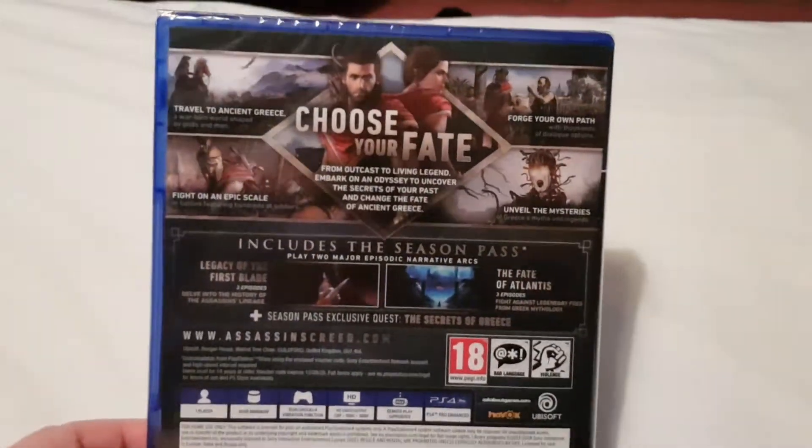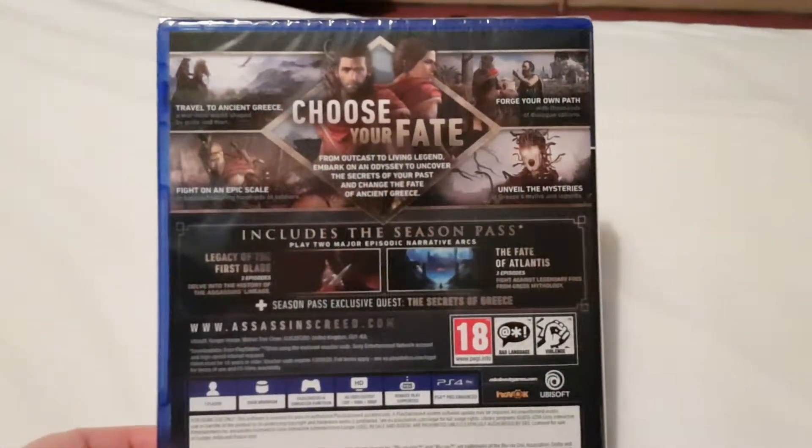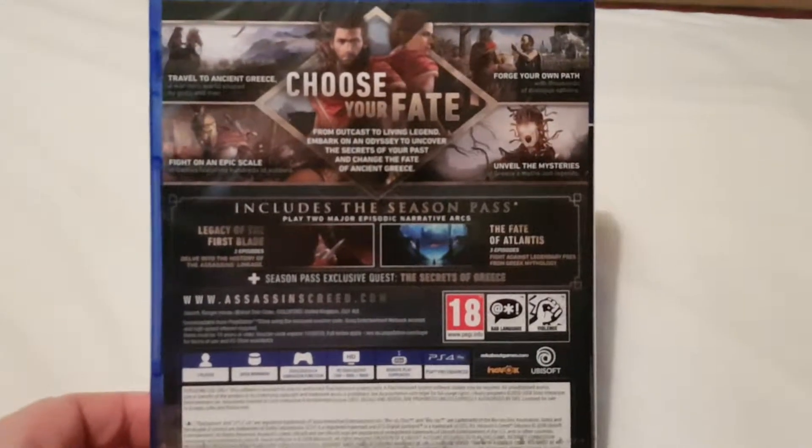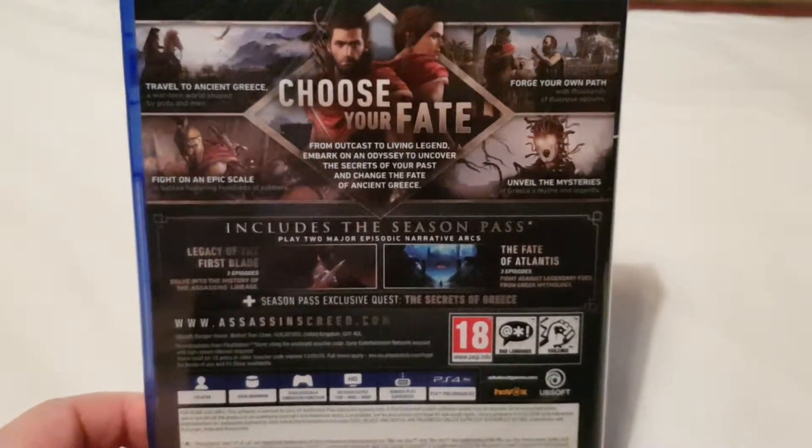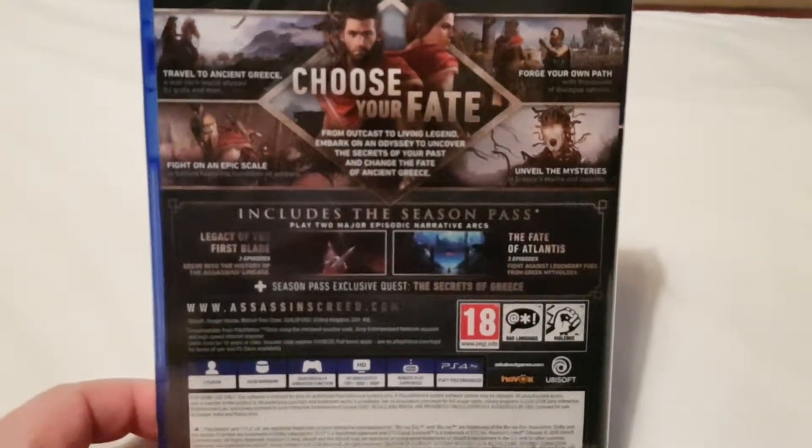Gold Edition on this side. I hope this camera is really good because I've not used it to record videos yet, because it's a new phone.